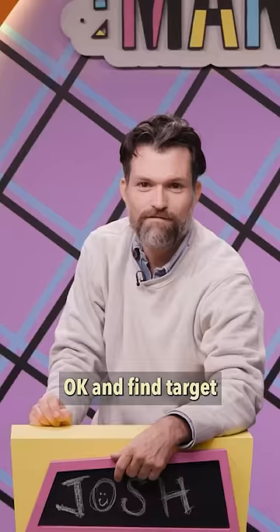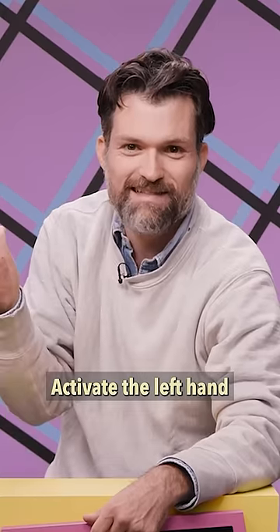Okay, and find target. Activate the left hand, left hand.